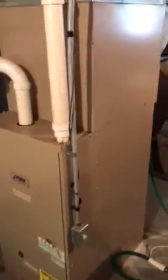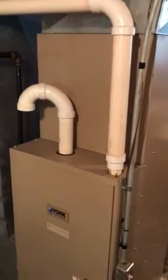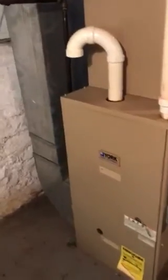We're going to look at a few different options. First option is just replacing the air conditioner and air conditioning coil — he hasn't had any issues with the furnace. We're also going to give a full system option for the air conditioner and furnace.